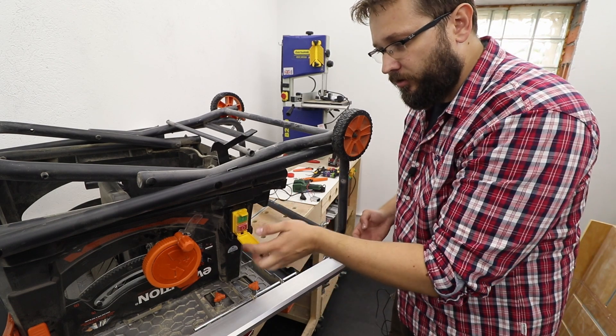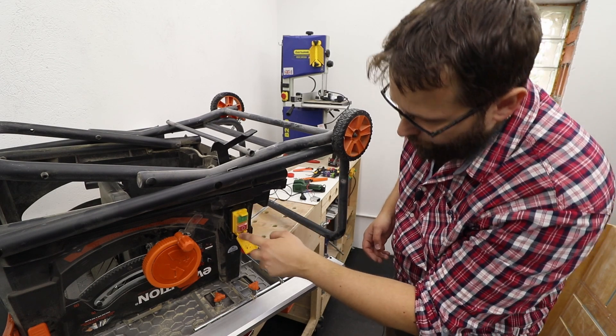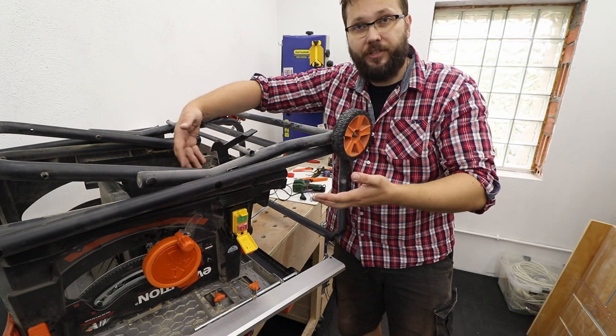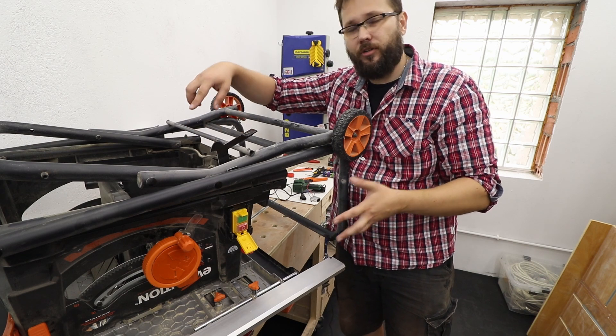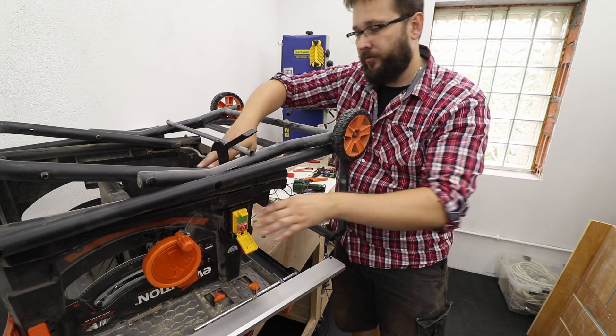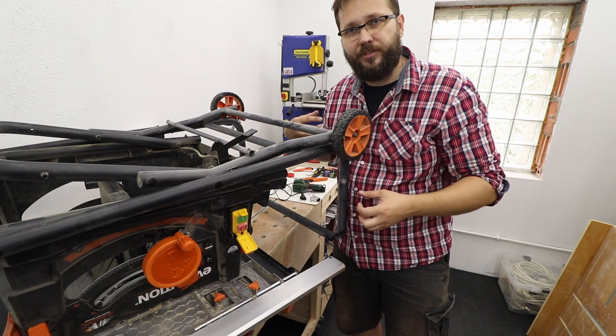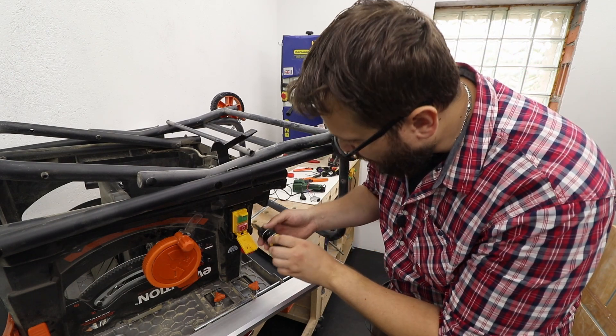Over here we've got the on-off switch for the whole saw. We've got four screws over there, and on the back of it, underneath the machine, you've got all the electrics going to the motor. By taking that off, the box that is holding everything together will come off and we can see a lot better. So let's take it apart.